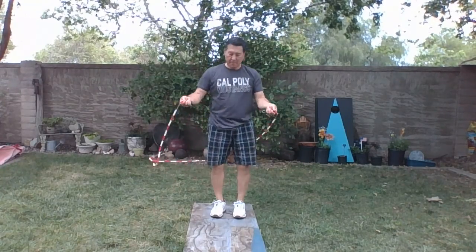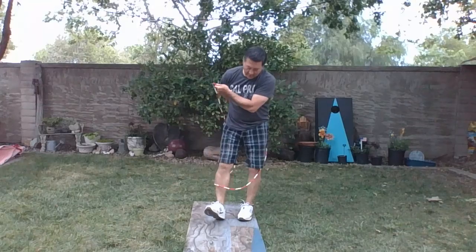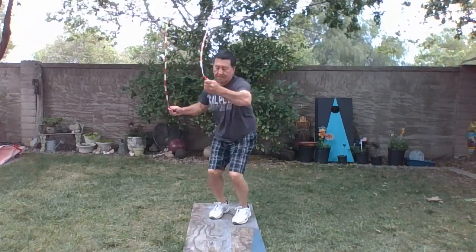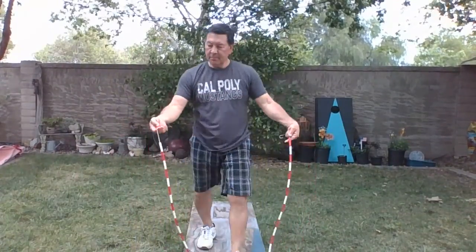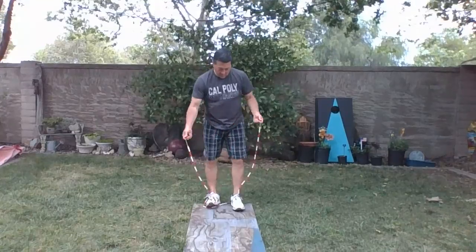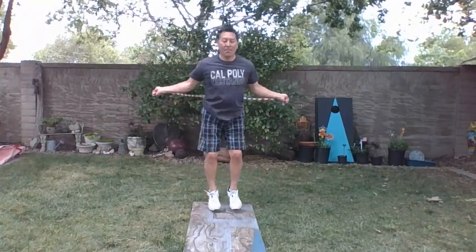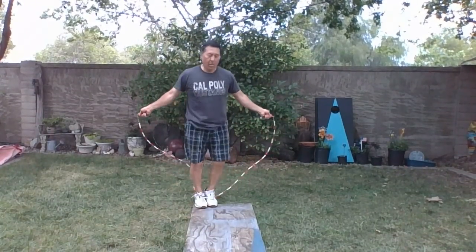Let's see if I can do that on the other side. Next one is a double under — you've got to be a little bouncy and you've got to shorten up the rope a little bit so it spins faster, so that you can have the rope go around you twice while you jump in the air.